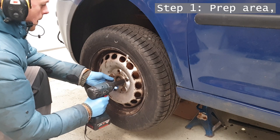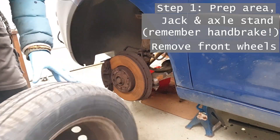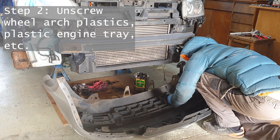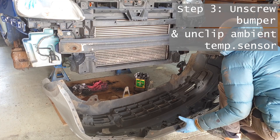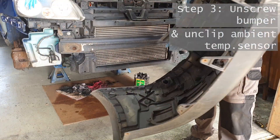First thing to do is set the scene: get it jacked up and on axle stands, take the front wheels off, and then remove any plastics like the wheel arch, the engine cover, and the tray if it's got one. Unscrewing a number of Torx head screws along the bottom edge and a few on top will remove the bumper, and then you just need to unclip that temperature sensor and the bumper's free.